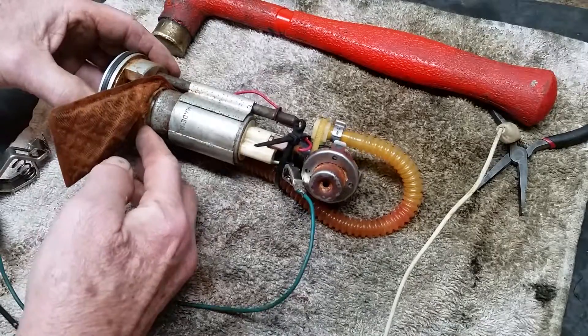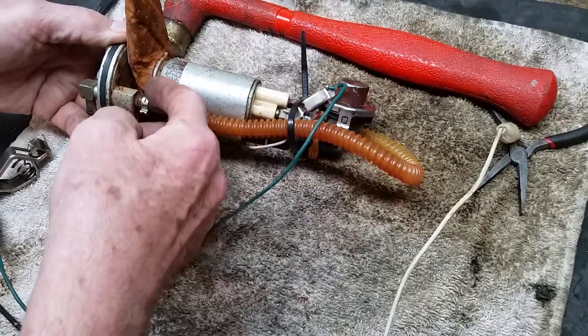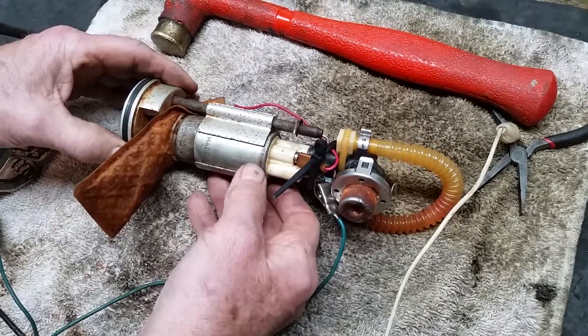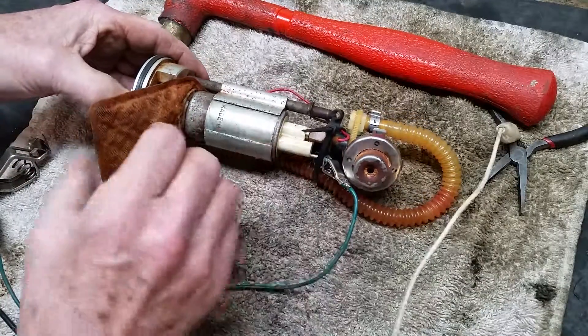The filter you have to kind of work off with a screwdriver, walking around the edges of it to get it free. This one was completely seized up — it was full of water and rusted, and no matter what I did I couldn't get it to move at all.